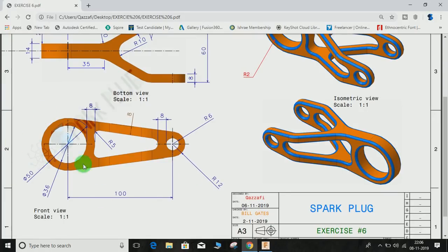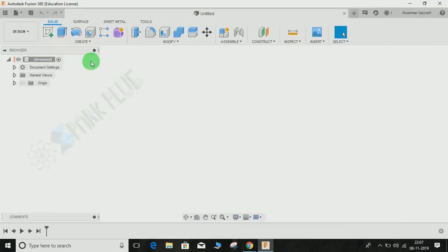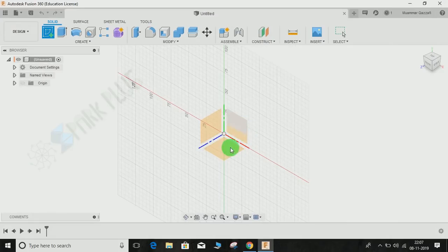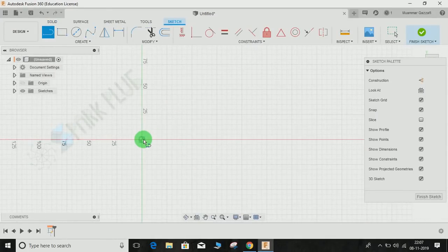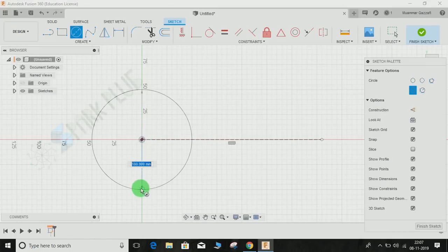We will start by making the front view. As you can see, it consists of two circles with a center distance (CD) of 100 mm. The internal and external diameters are 50 and 36, and the radii are 6 and 12 respectively. Go to select sketch on the front plane, and from the origin draw a construction line — switch on construction mode, draw the line, then switch it back off.